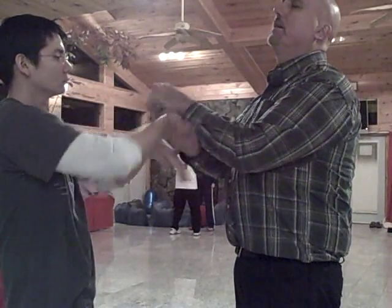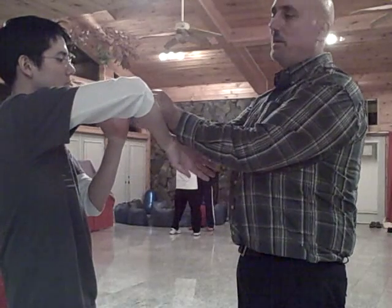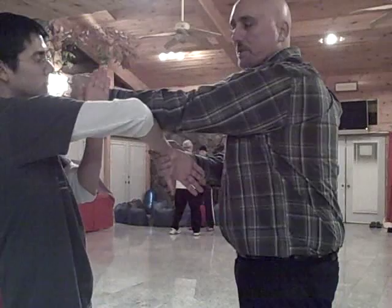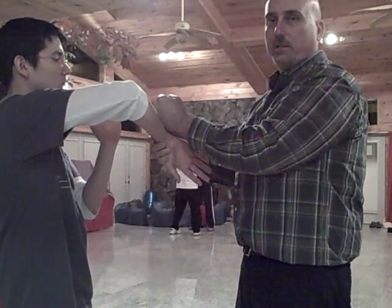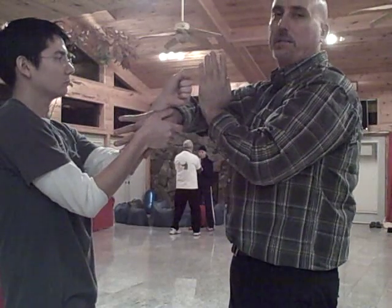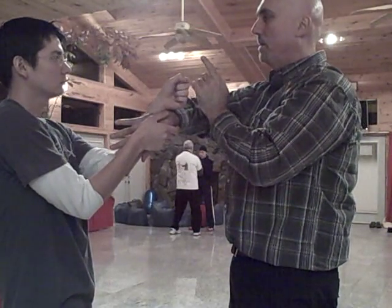So first, go ahead — here comes Lop Sao. You see his Wu Sao comes up nicely and he's prepared in case I go past so he doesn't get punched in the face, which he almost did just then. Now he's going to go ahead. He went right to Tan Sao. You did Tan Sao to get there.